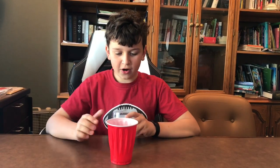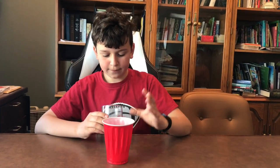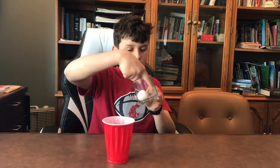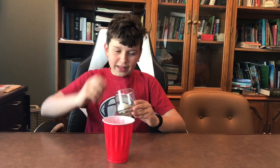So now that we have what we need, Logan, would you like to do the experiment? We want to get our cup and our cup with our ping pong ball, and you kind of want to blow it into the side — like one quick blast of air.